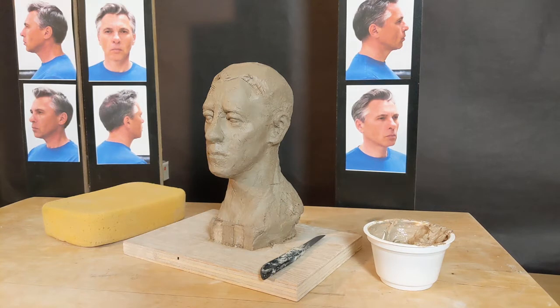Before completing the final details, it's important that I cut the sculpture off of the armature and hollow it out. If the sculpture is solid, there could be some drying problems, and when it comes to firing, it may crack or even explode.